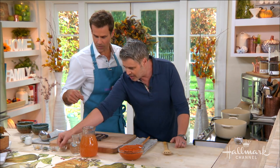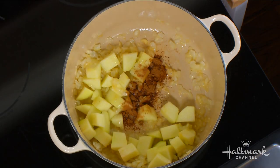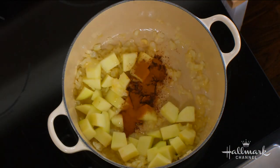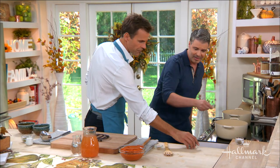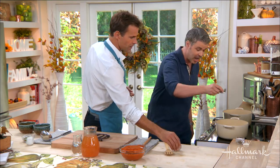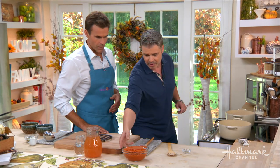Do we go pumpkins next? No, let's go with the spices. We have some cinnamon, some nutmeg — these are fall flavors. Some ginger, and some fresh thyme. You can use some sage too, but I love the thyme in there. Be careful with sage because it could be very overpowering.